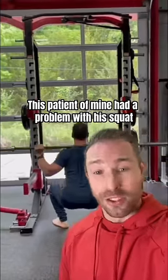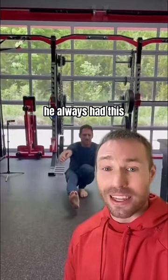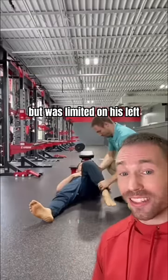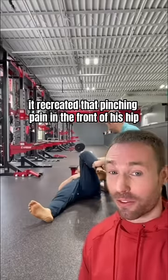This patient of mine had a problem with his squat, always shifting to the right. Even though he could squat to full depth, he always had this pinching pain in the front of his left hip. When assessing his rotation, he had a lot of internal rotation on his right, but was limited on his left. And if I brought his knee to his chest, it recreated that pinching pain in the front of his hip.